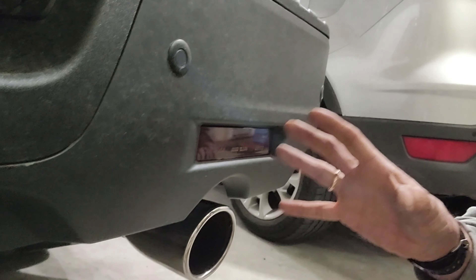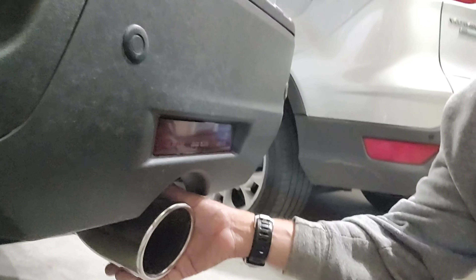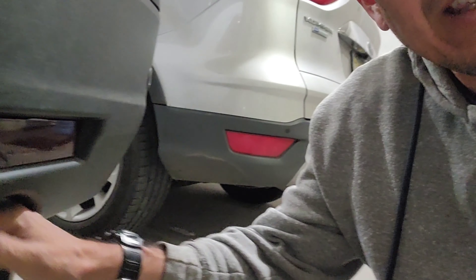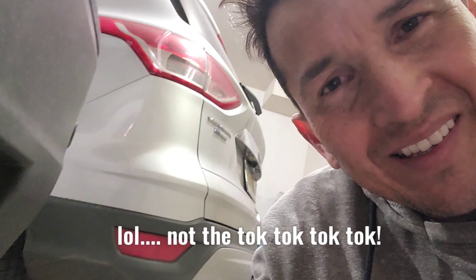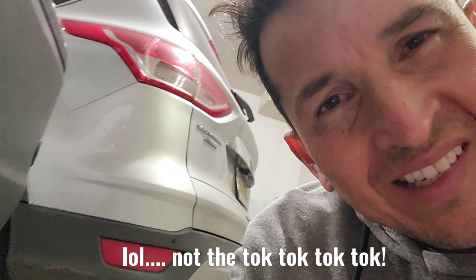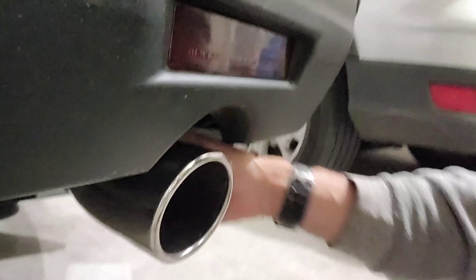Before we start, after you clean your muffler just touch it with your hand — you can hear that sound. That's how it feels when you rub it and it's not clean. Let's go and clean this and you will feel the difference in how it looks.